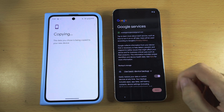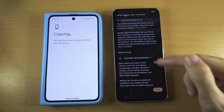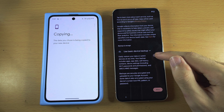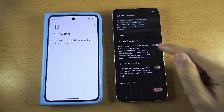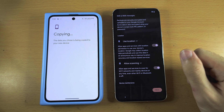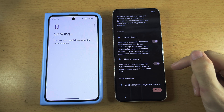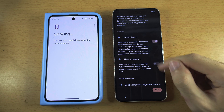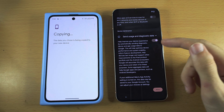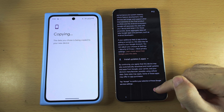While the data is copying, we can continue the setup. Under Google Services: for backing up data to the cloud, I personally turn this off but you can leave it on. For Use Location, each app has to ask before using your location — I'd recommend leaving that on. Allow Scanning lets Google access your location even when offline; I turn this off, though it does improve location accuracy. For Send Usage and Data to Google, I turn this off as well. Scroll to the bottom and accept.